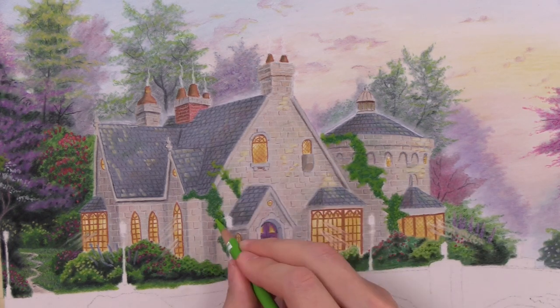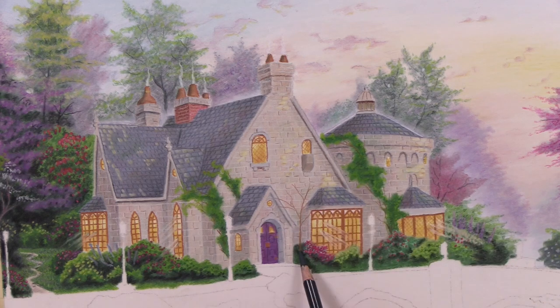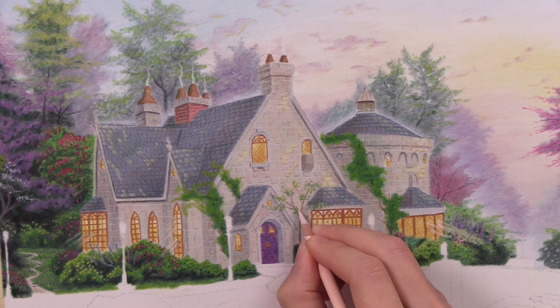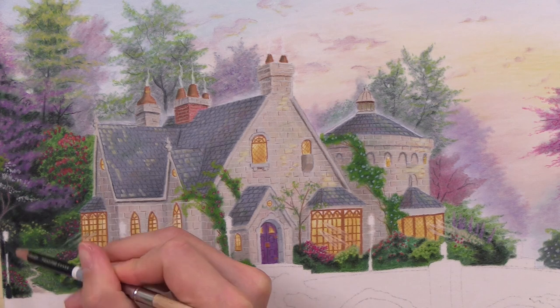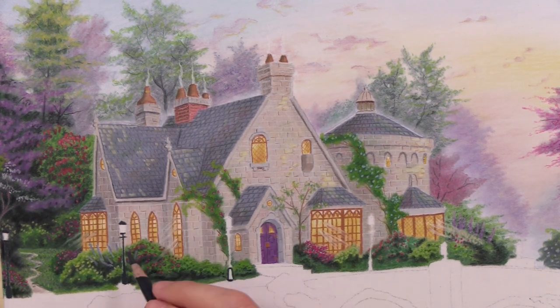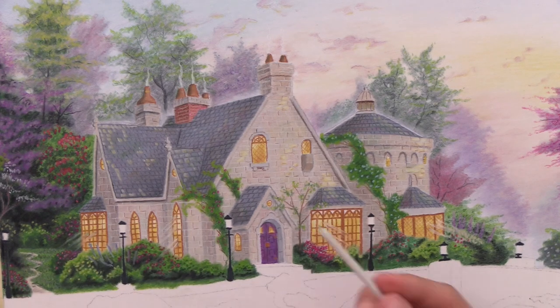After the windows are done I work on the ivy covering the house. I wanted to keep the ivy last for the house because I wanted it on top of the house and on top of the colors applied before. Doing it this way made more sense than putting it in and trying to do the bricks around it. I always try to avoid situations where something is laying on top of something else — I treat it like a project in itself, doing background then foreground, working all the way from the back forward.